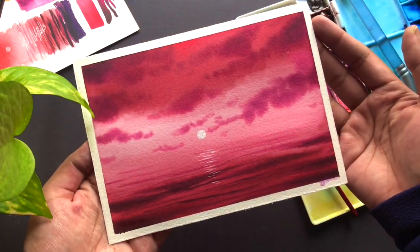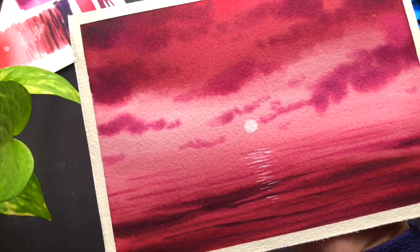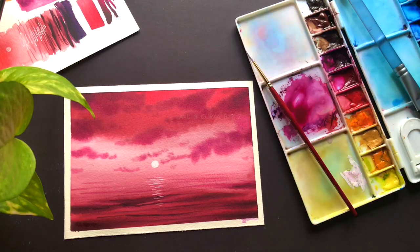Today we are going to paint this bold and fierce sunset. The two colors you will need for the sky are vermilion red and crimson — I will be mixing those two colors together to get that bright red. To add in the details, I'll be using the same color with a little purple mixed in, and for the moon and the reflection you will need white gouache or white watercolor.